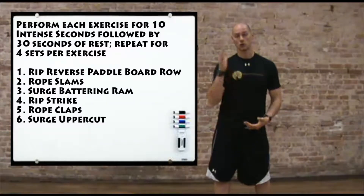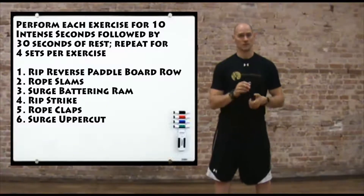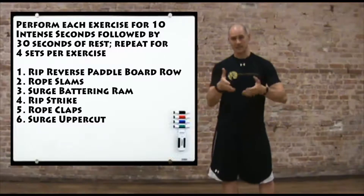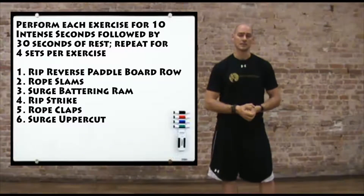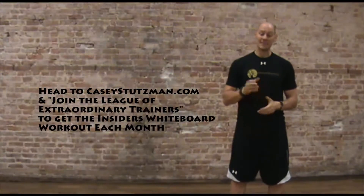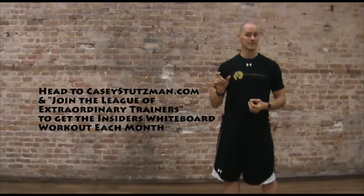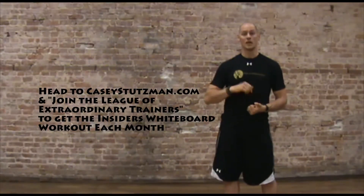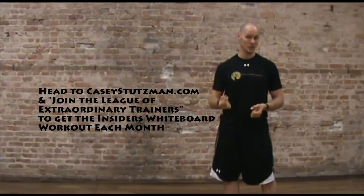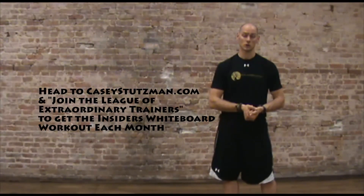So those are the six exercises I chose, but you can choose any six you want — med ball slams, deep ball slams, throws, rebounds, different exercises on the Rip Trainer, different exercises on the rope. I really like the format of 10 seconds work, 30 seconds rest for four to eight sets across six exercises — that will take you through a great workout. If you like these workouts, head over to CaseyStutzman.com and click 'Join the League of Extraordinary Trainers' to get access to the insiders whiteboard workouts — sent privately once a month, a little more complex, with video of the exercises for better visual demonstrations. I look forward to seeing you guys next month.